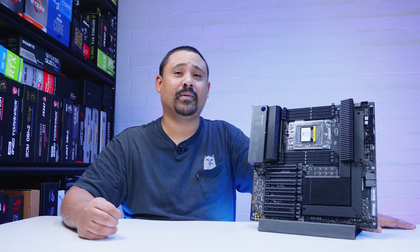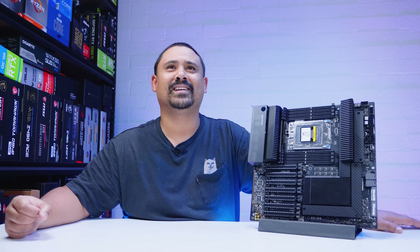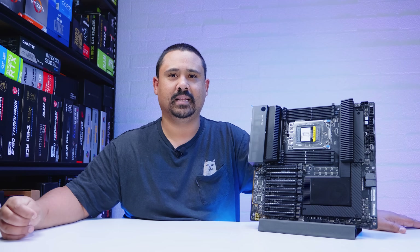Hey gear seekers, I'm Nick. Today we're checking out another Threadripper Pro board, this time from Asus. It's the Asus Pro WS WRX80E Sage SE Wi-Fi Ti — that's a mouthful. Anyway, this video is not a review. Let's take a bit of a close look, see what comes in the box, what's on the board and everything that makes this board tick.